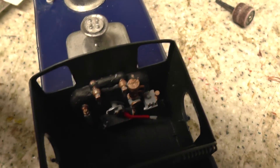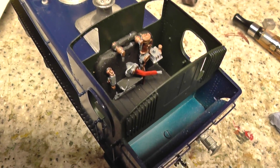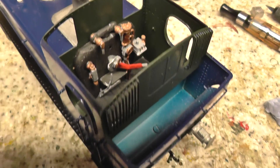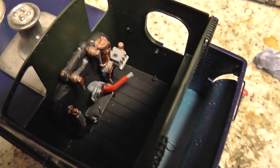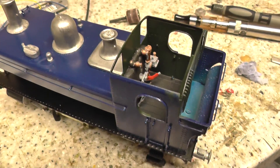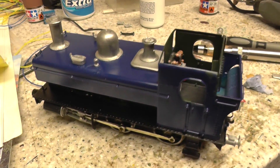I've cut these buffers off and soldered these buffers on and got that bit done. Done the little bit of the boiler and a few of the controls. A couple more dials to go up here on that bit and some springs to go in on the floor. I'll just give you a quick look at that so far and we'll come back to it in a minute.